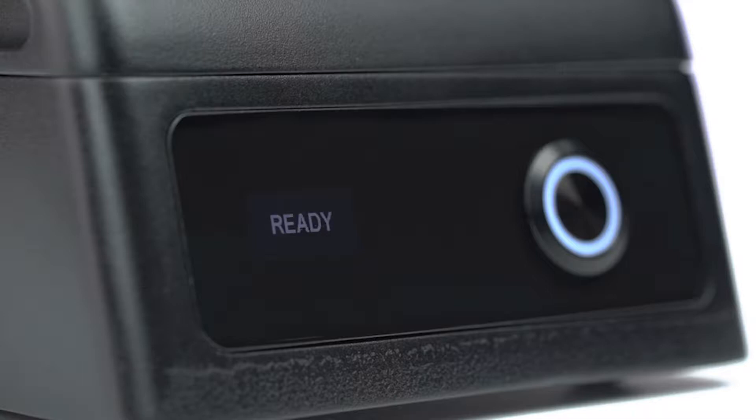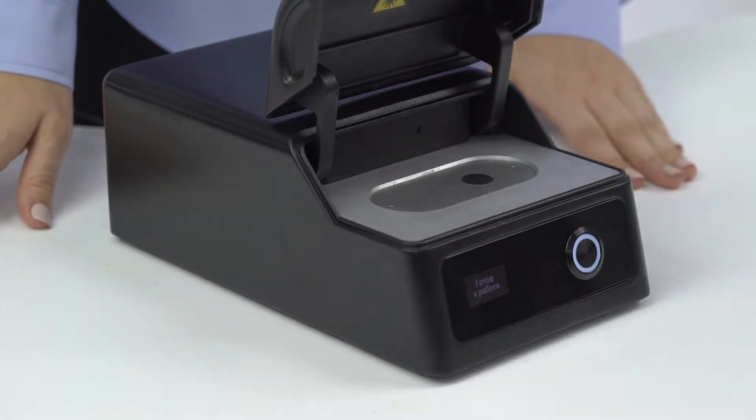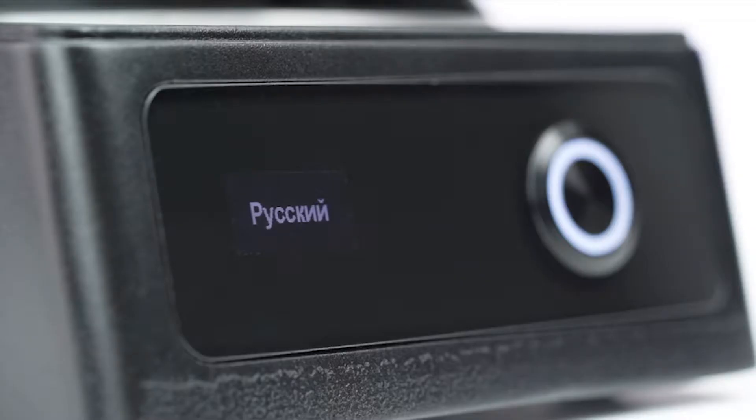After loading, the display text changes to show the device is ready. We can choose the interface language. The language switch button is right under the cover. Press the button and text will appear on the device display corresponding to the chosen language — Russian or English.